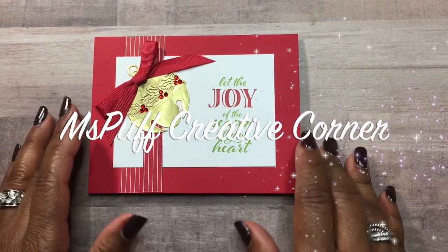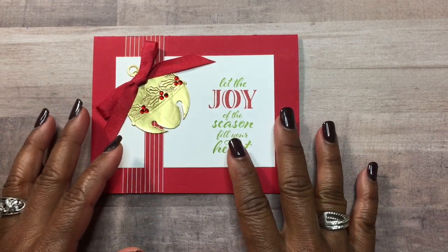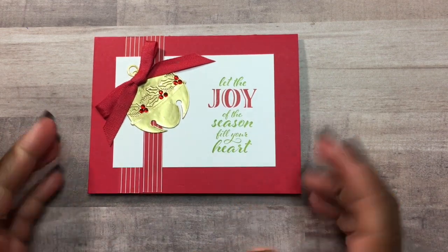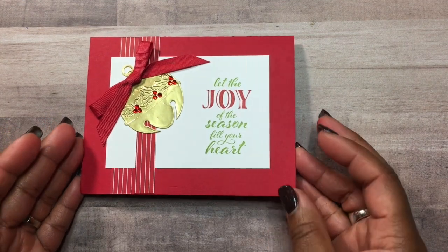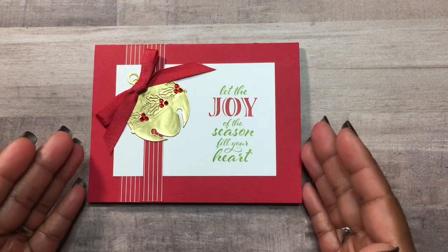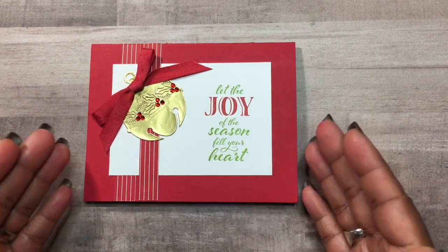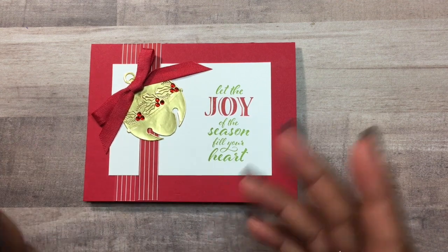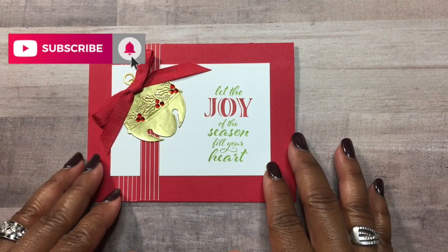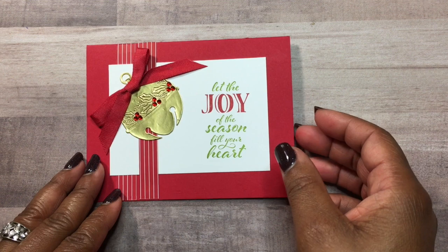Welcome guys to my creative corner. This is Claudette, where I create projects using stamps, inks, paper, mixed media, embellishments, and a whole lot of joy. Today I'll be showing you how I create this beautiful Christmas card. This is a different layout — you could create a card for any occasion using this layout. If you're interested, please stay tuned. If you're new to my channel, please consider hitting the subscribe button as well as the bell icon so you can be notified when I upload my latest videos. Let's get started.